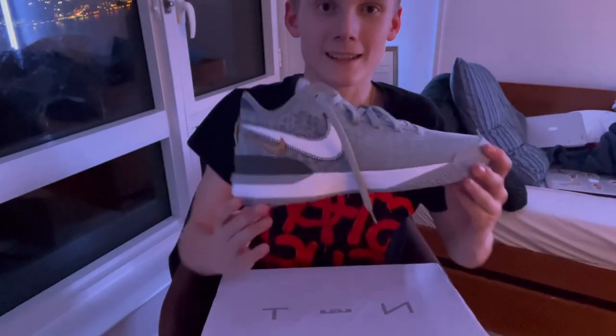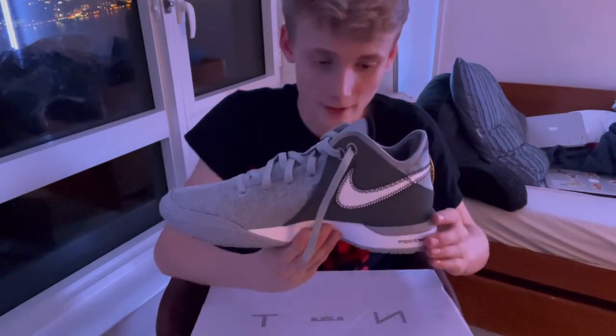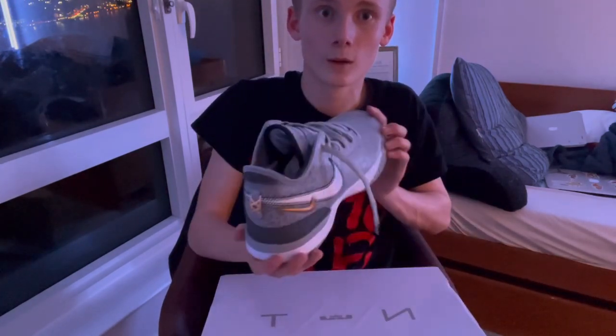Oh my gosh, look at these dude! I literally have a game in two days, I cannot wait to wear these. Let's try them on. I've gotten them on and they feel great. I love the texture, I love the cushioning — I would wear these to bed. They're so comfortable, great jump, great traction. I've already tested all this out.